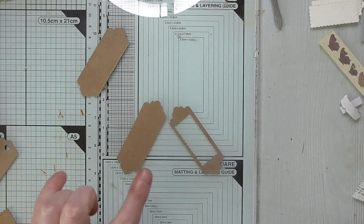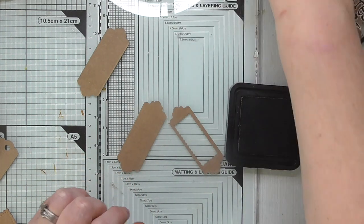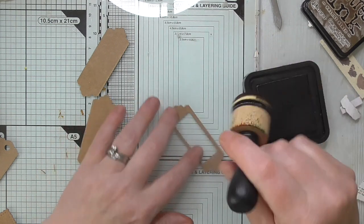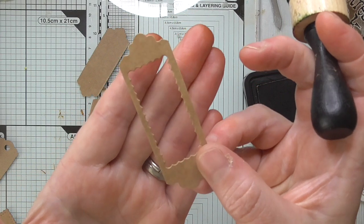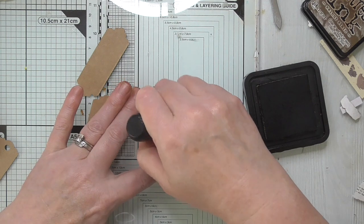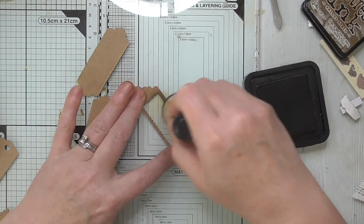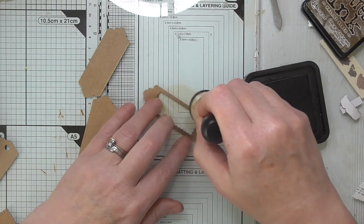Because it's craft card it needs quite dark distress ink if you're going to distress it, so I'm using Walnut Stain. First I'm going to go into the scallops — the teeth of the scallops will pick that ink up nicely — and then I'm just going to distress all the way around.